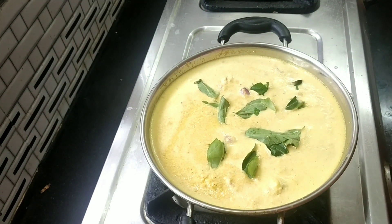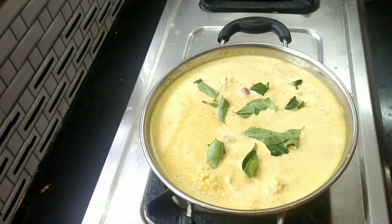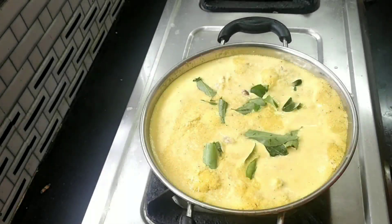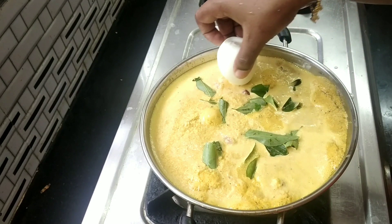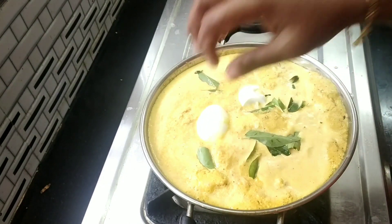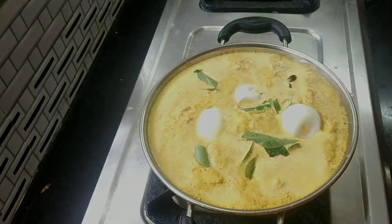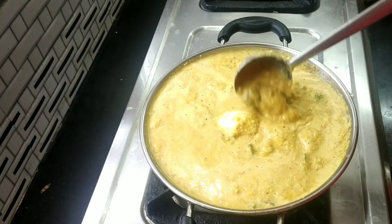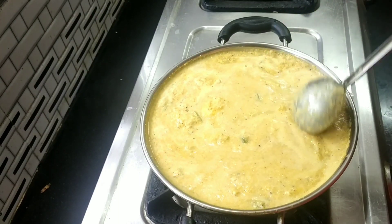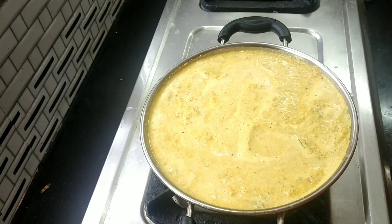Now we are going to add — in this stage, add a little bit to a bowl. Add the dough and add it in.